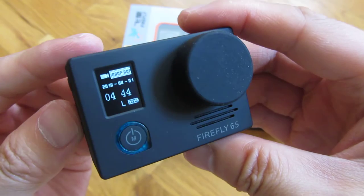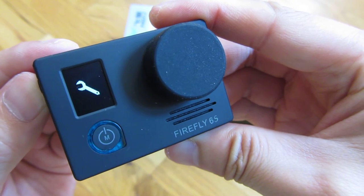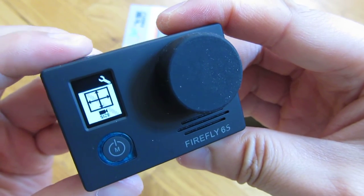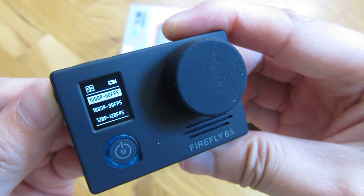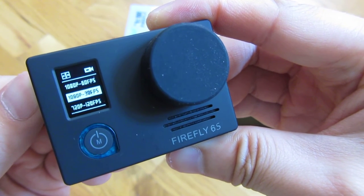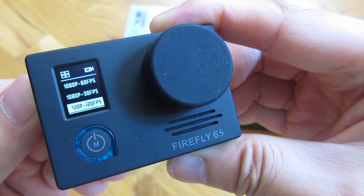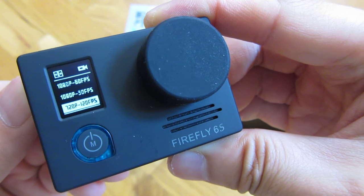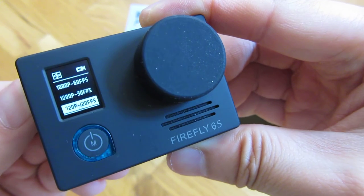There are buttons on the side here. This is the size option and if I push the top button, you go into the modes and now I can scroll. The first option is 1080p 60 frames, then 30 frames. Here is the 720p at 120 frames per second. This is how you shoot slow motion — with the 120 frames per second setting — but it doesn't just shoot slow motion by itself. You'll have to do some video editing to actually get the slow motion to show up.